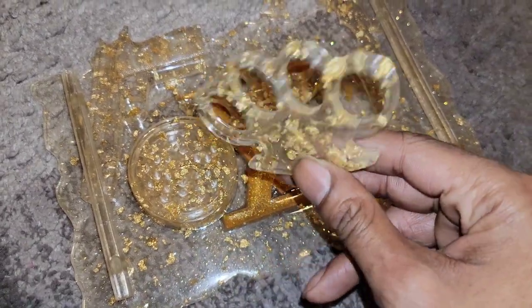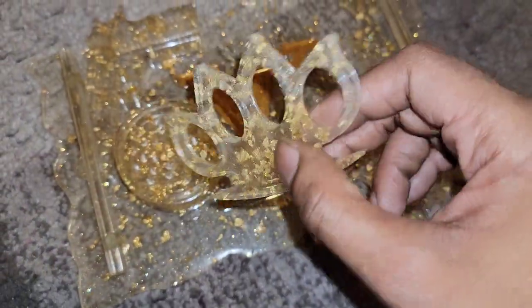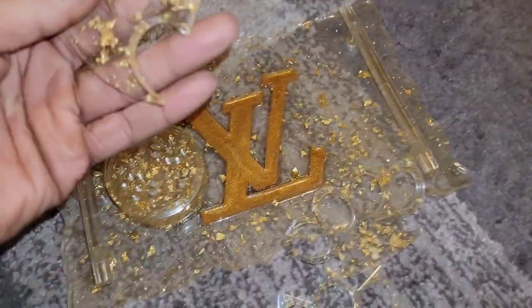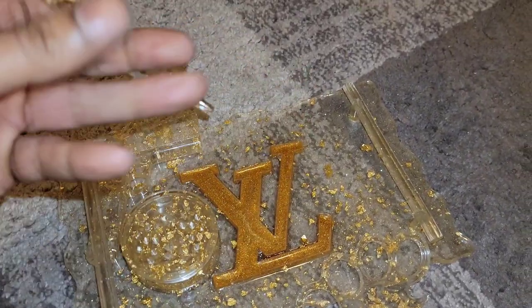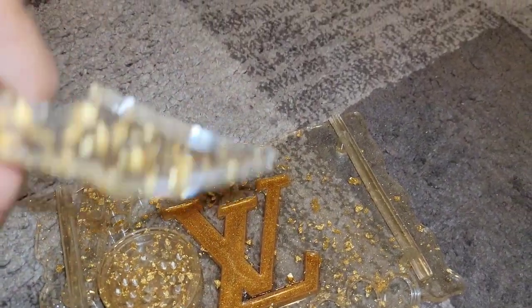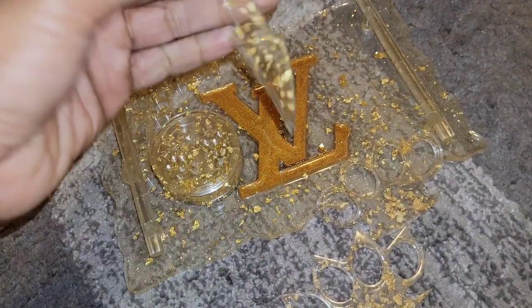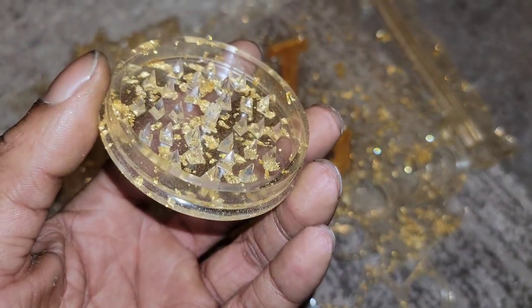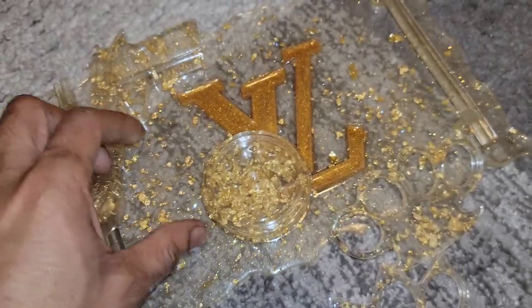Yeah, those knuckles. Look at these knuckles with the spikes. You can either hold it like that, or me personally, I prefer to hold it like that. Beautiful as ever. Look at that amazing grinder — the spike work. Phenomenal.